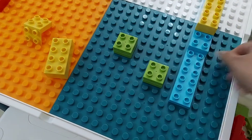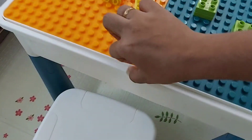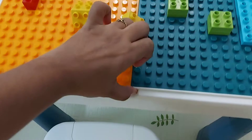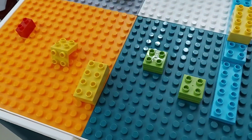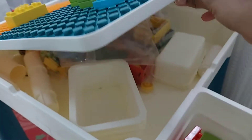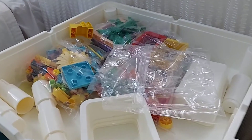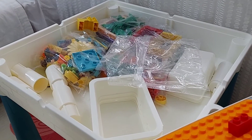So these Lego pieces — if I just open... I need both hands, which is actually good because the child can't randomly open the table by himself. So when you open this table, over here inside they have all the Lego pieces and other things. There are around 140 pieces, I think.